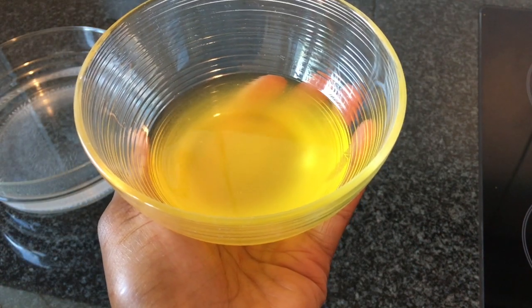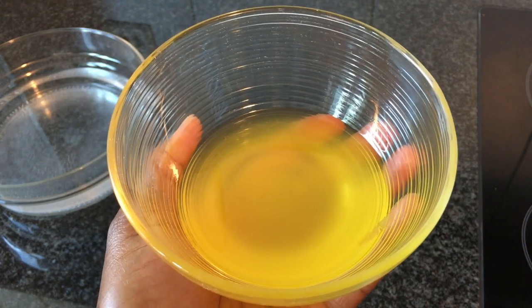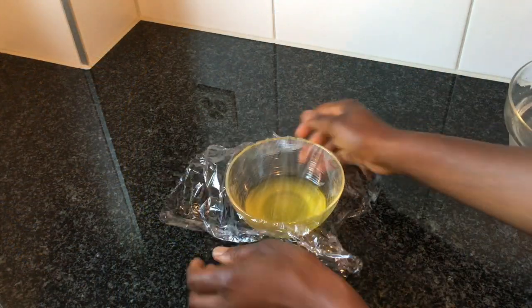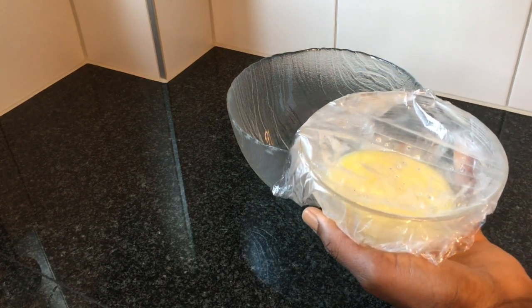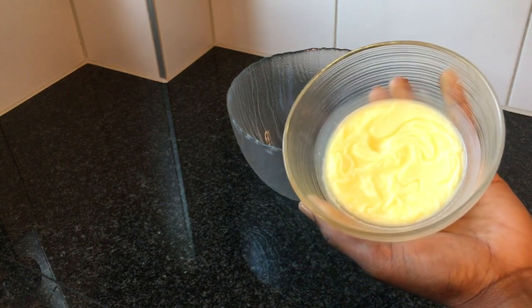Make sure there are no particles of orange zest in the oil. I will now keep this bowl with the oil in it in the fridge and wait for the oil to harden. After about 2 hours in the fridge, this is how my oil looks like — completely hardened.